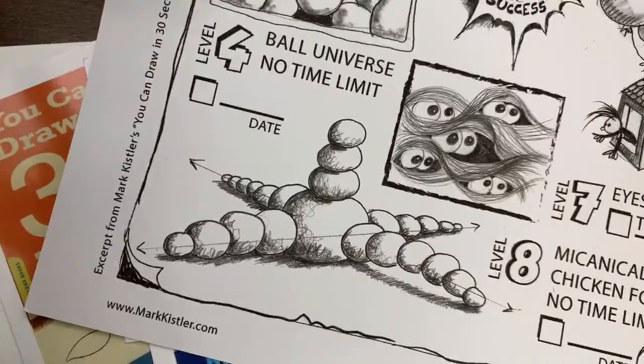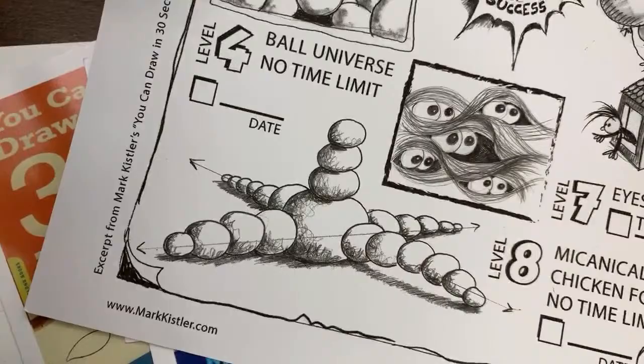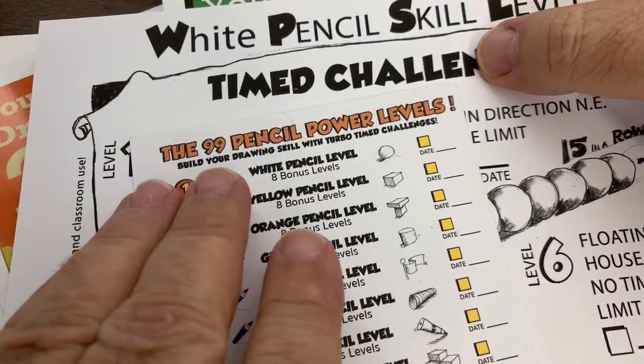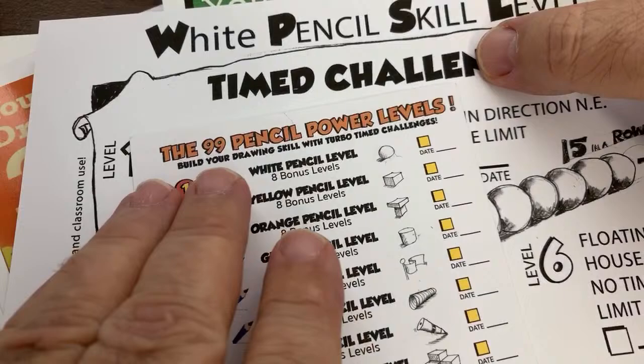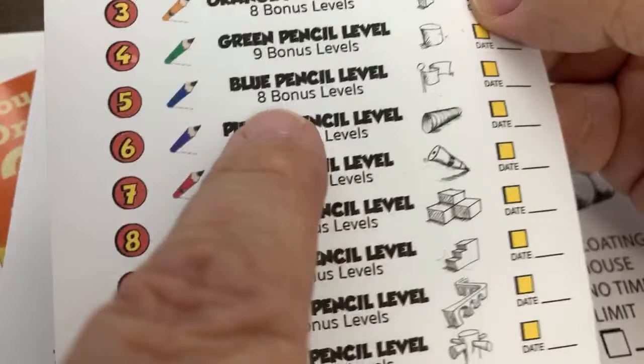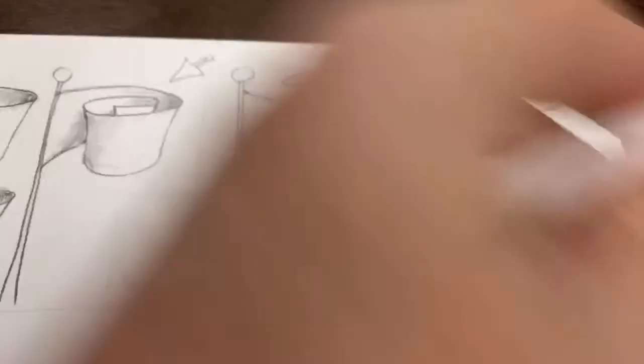Each level has bonus challenges — level one: can you draw one ball in 15 seconds? Level two: can you do three balls? Level three: all 22 balls in three minutes? It gets more complicated. I'll post these charts for every level up to 99. This is a great time to work through the levels as a family at home. Today we're working on the blue pencil club level — the flag.